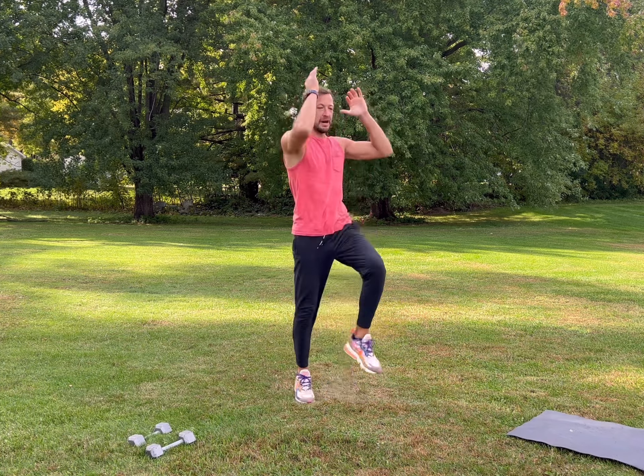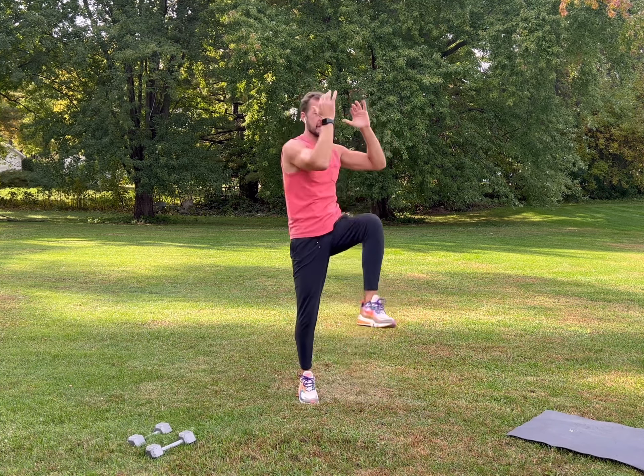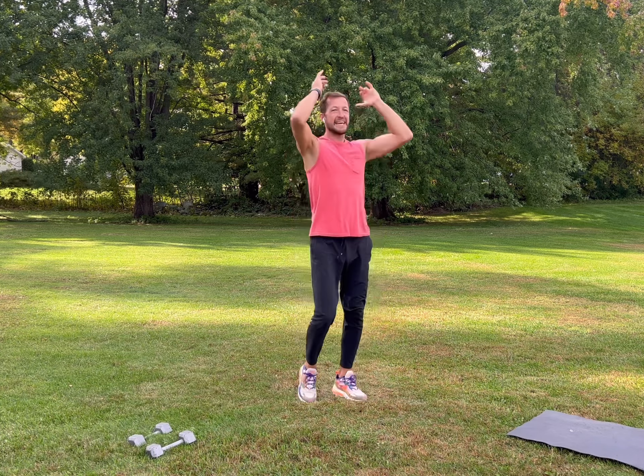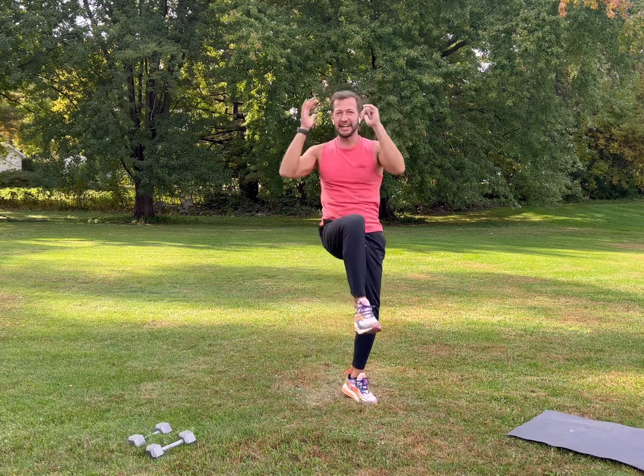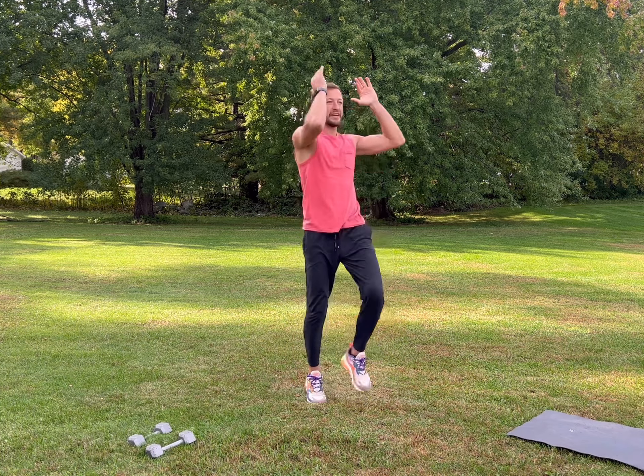We're going to do standing twists — come up and across, bringing your elbow towards your opposite knee. Inhale, exhale, be light on your feet, feel it through your abs, nice deep breathing.